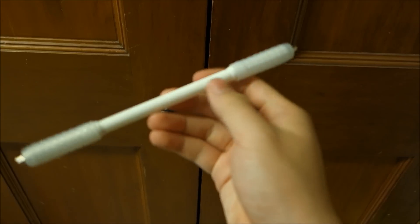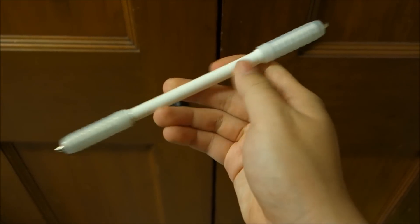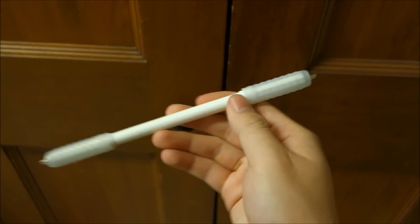Hey guys, Shuman6 here again with another video tutorial for the 4th Annual IJA Video Tutorial Contest. Today we're going to be talking about the thumb spin.